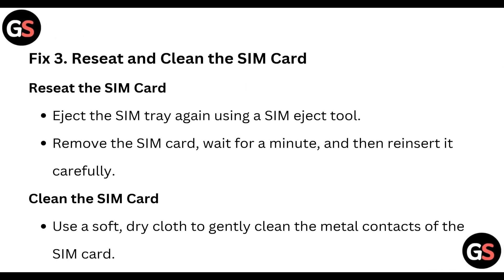Fix three: reset and clean the SIM card. Eject the SIM tray using a SIM eject tool, remove the SIM card, wait for a minute, and then reinsert it carefully. Then use a soft dry cloth to gently clean the metal contacts of the SIM card.